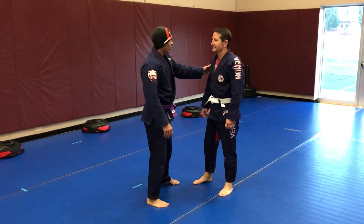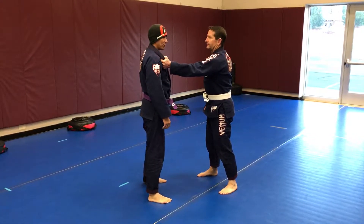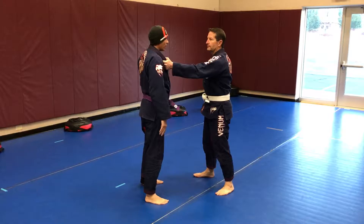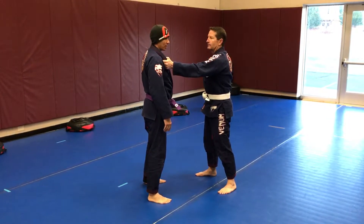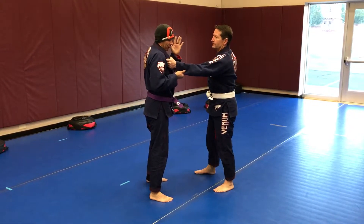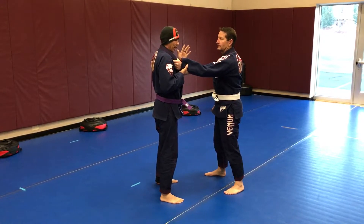Bill and I are going to do the position where if we're this close and he grabs my collar from this position — it's going to be the same side, not a cross grab. I've got to worry about, if it's a street fight, if he's going to strike, so you've got to react quickly. Sometimes I'll bring both hands up at the same time, and that protects this side. I'm either grabbing their sleeve or their jacket, or trying to grab their wrist as much as I can.